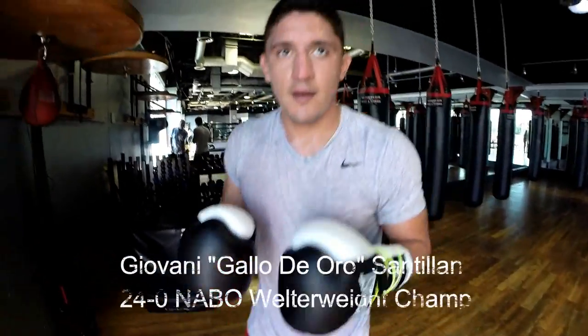You mentioned earlier that you have some 18 ounce gloves today. It helps me so that when I put the smaller gloves on, it's easier to keep my hands up because I'm used to keeping these heavy gloves up the whole time. It builds some shoulder resistance and stamina.